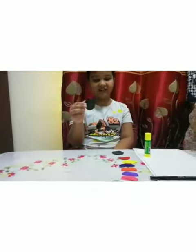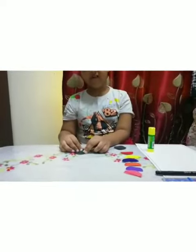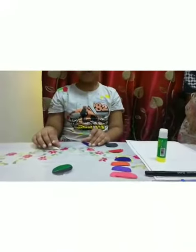Now we will start. Take one black circle and one green circle and stick them together. Now it will look like this. Take one yellow semicircle and one blue semicircle.